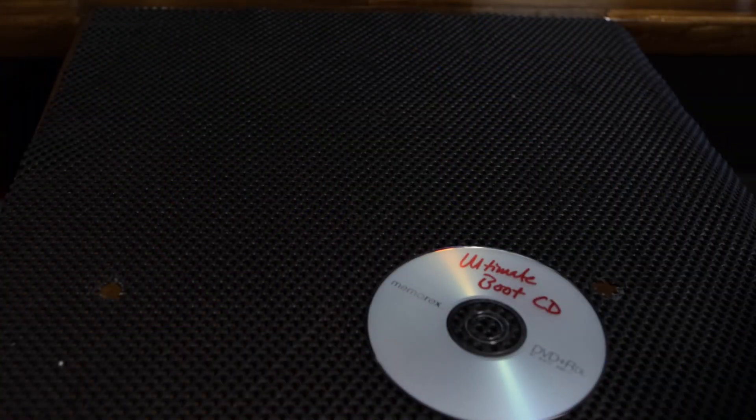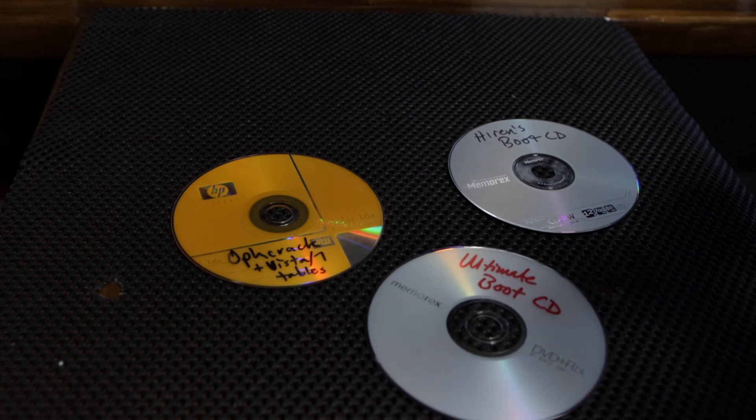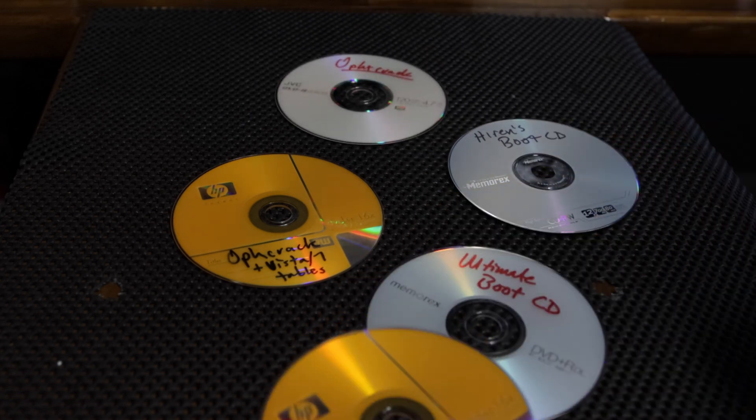While the techies among us might have reached for Darik's Boot and Nuke, diskpart, disk utility, or some custom Linux boot CD to do our dirty work, the RedKey USB makes this job easy regardless of your skill level, computer's OS, manufacturer, or PC, Mac, Linux affiliation. If your computer is from 2006 or newer and has a USB port, you can make this work.